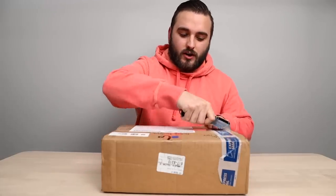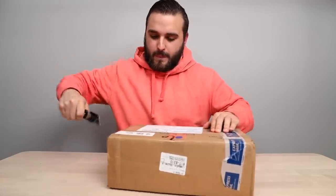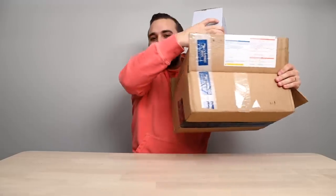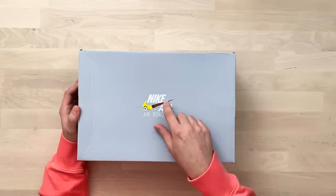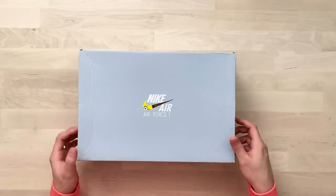Our final pair of the day is going to be from Kixar Customs. It looks like we have our fourth and final pair of Air Forces — an all Air Force episode. Starting off with the top of the box, we're going to be working with a SpongeBob theme, with some SpongeBob elements tied into the swoosh itself.